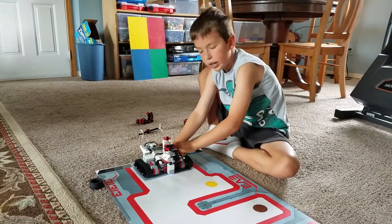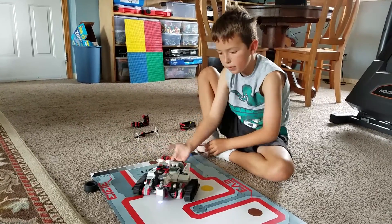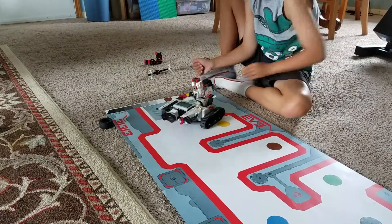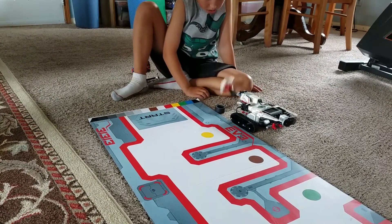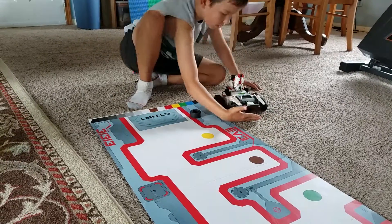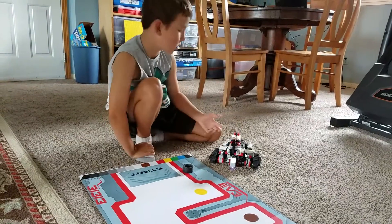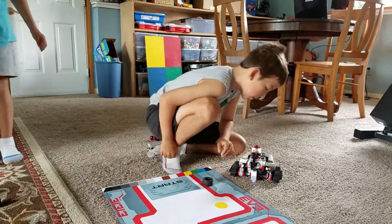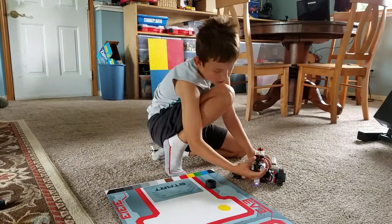So now I will change the program. He is actually using the IR sensor to find me and then he comes and hits me. So now I will change to the next one.